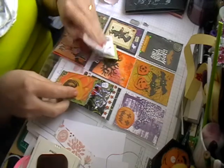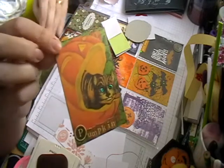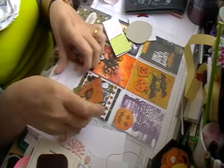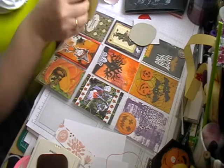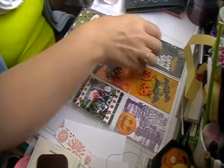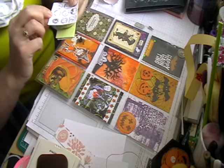So this is from Lexi - thank you very much hun. Little cat in a pumpkin. And here we've got some die cut flowers, a couple of little fabric hearts, a frame, and some stamp stickers.